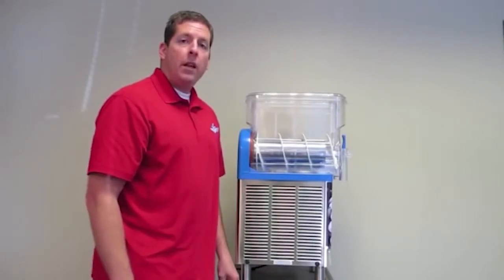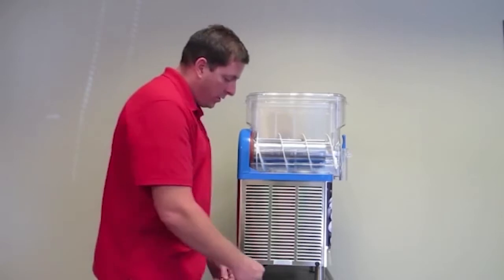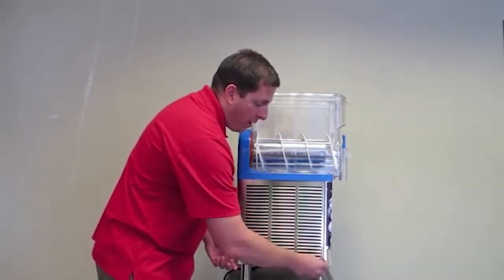Next, we need to clean our condenser. We need to do this at least once a year. This will help ensure that the product freezes in a timely manner. First, we remove our two thumb screws.